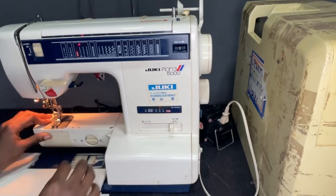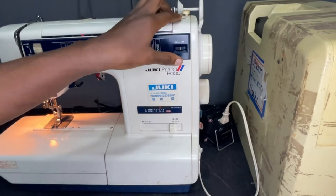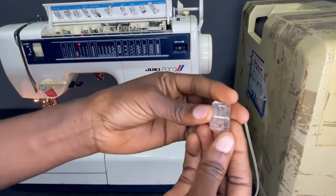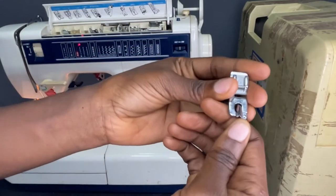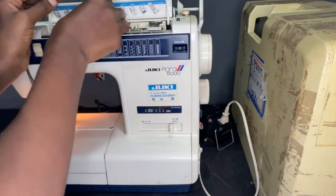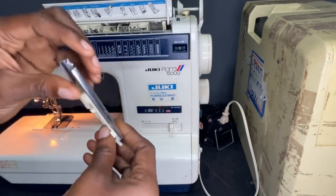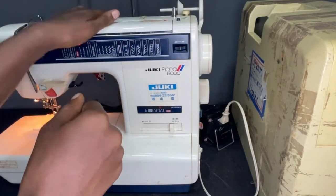It has different feet. Here is the two-sided zip foot, and everything is complete. This is the rolling hem foot. This is the buttonhole foot, but I've been trying to use the buttonhole foot and it's not been working for me. I've gone through the instructions and watched YouTube, but it's just not working for me.